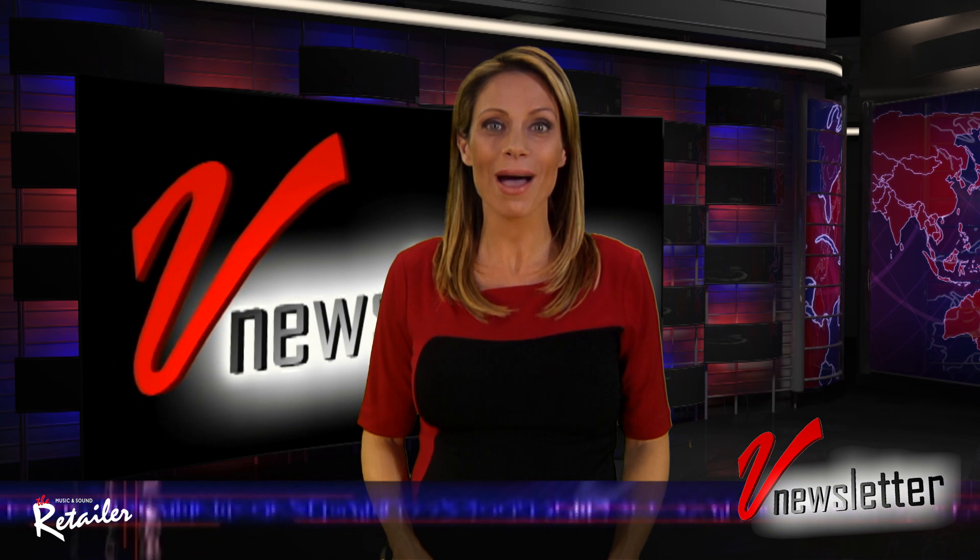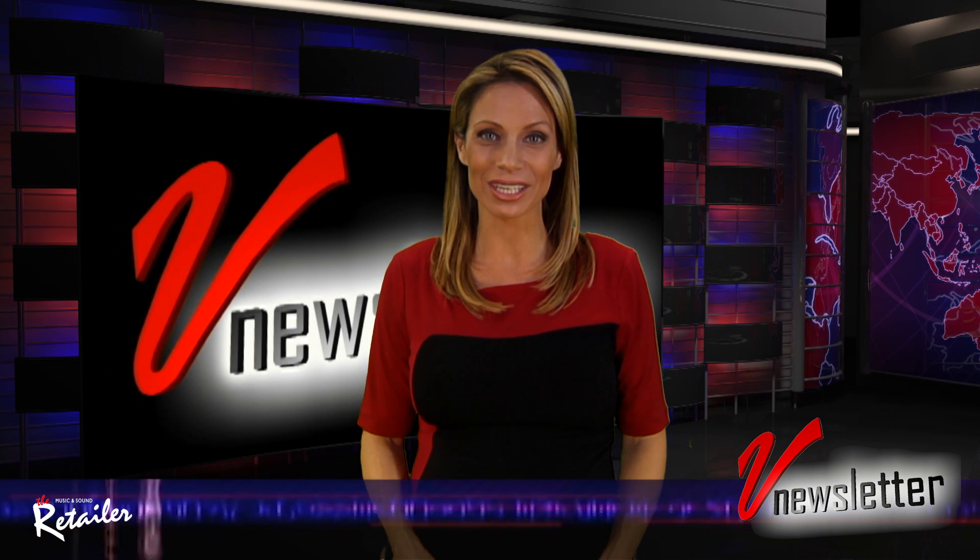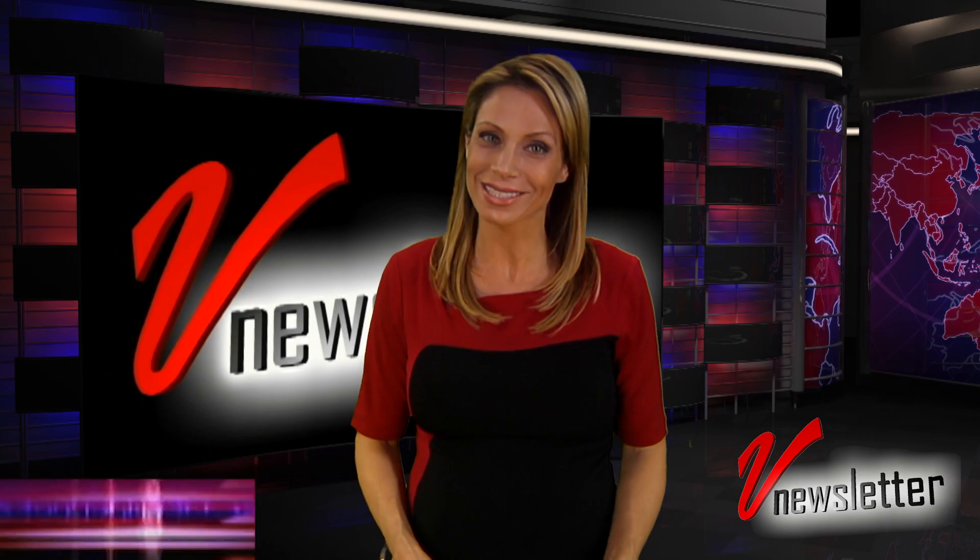Welcome to V Newsletter, the MI industry's first and only weekly video newsletter. I'm Jill Nicolini, it's great to see everybody once again.